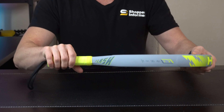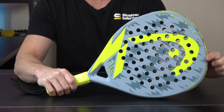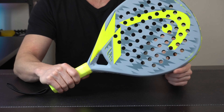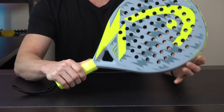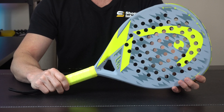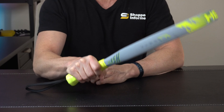It doesn't feel too heavy in the head itself, and we've got a nice oversized sweet spot up here, which is going to be great for new players coming onto the court. It's an oversized teardrop-shaped racket with a large sweet spot that has more tolerance and forgiveness.